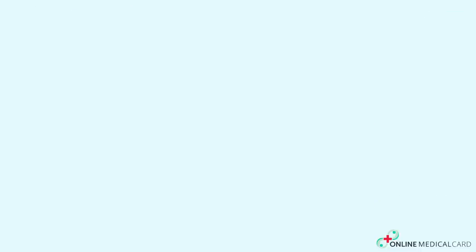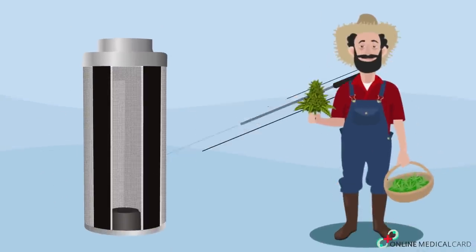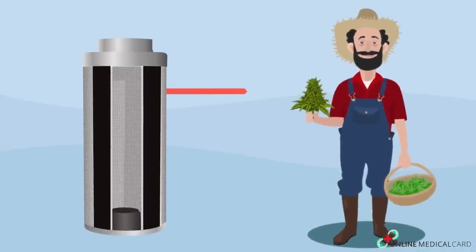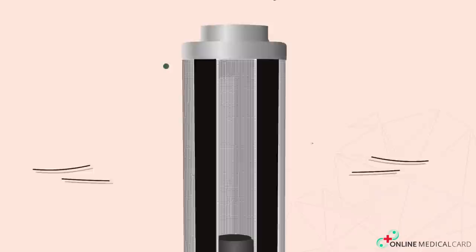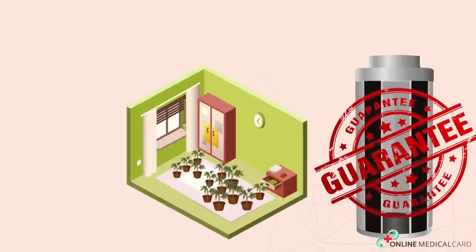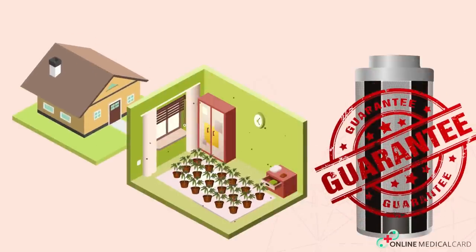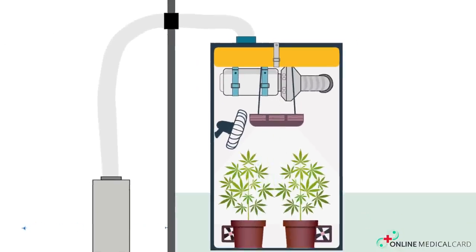Carbon filter or scrubber. Carbon filters or scrubbers are widely used by professional marijuana growers. They're excellent in neutralizing any odors that pass through by drawing the smells out of the air. They work by using activated carbon, which chemically absorbs smells from the air that is pushed through the filter. A good carbon filter will guarantee no smell would leak out through the window and into your neighborhood. All you need to do is set a carbon filter in your exhaust system — as the air in the room passes through the carbon filter and out of the room, the air is deodorized and is smell-free.